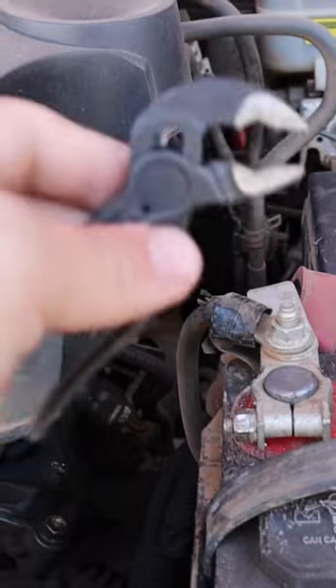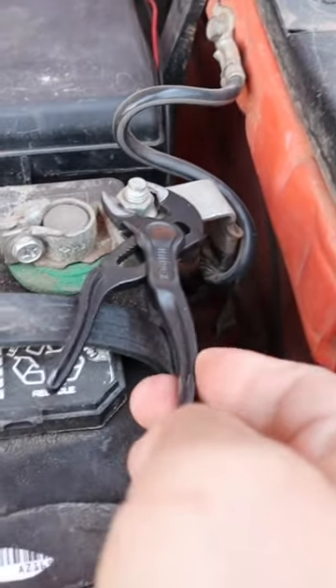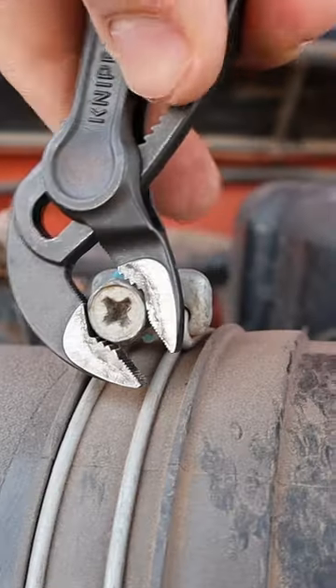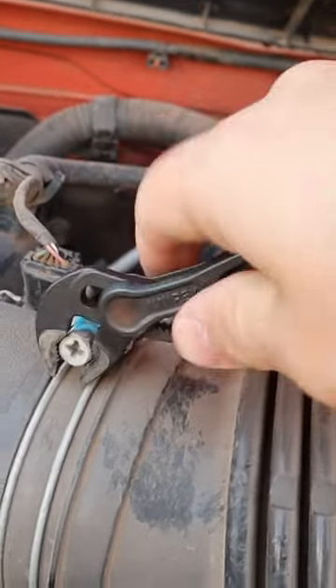With the teeth on the Cobra being angled, this pretty much grips on its own. Just by placing it on the bolt, I could push on one side, and the harder I push, the harder it grips. If I wanted to tighten this, all I have to do is grab on, and it's gripped, and I could just push on this, and it tightens.